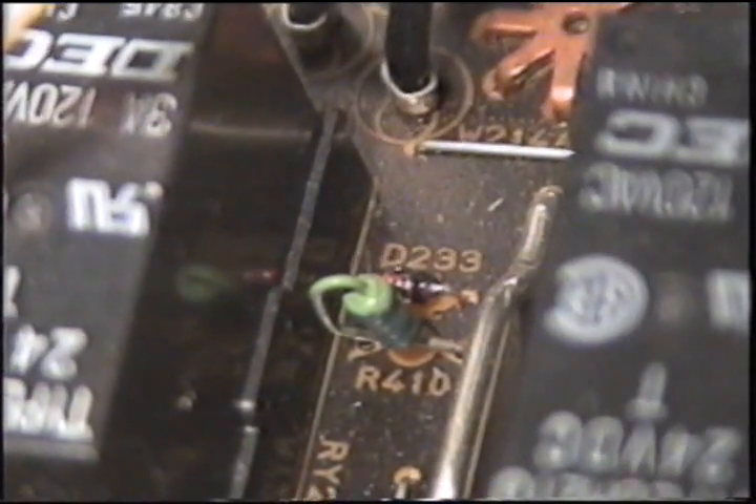This is the board — the main board — and these are the two components that are causing me the trouble.